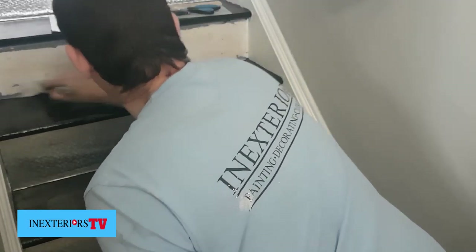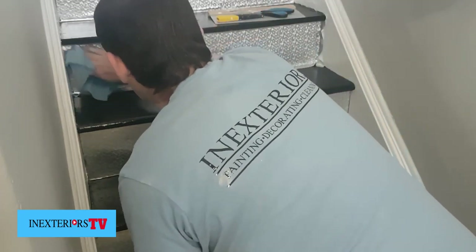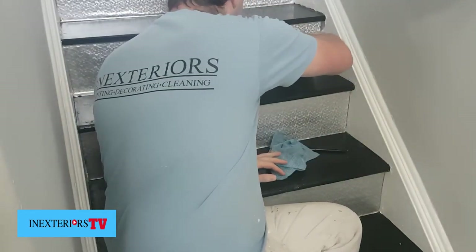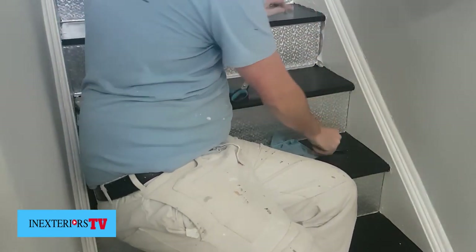I'm using gorilla glue — I've put a little bit of water in it to make it easier to brush on. Then apply the vinyl sheeting, smooth it off, and trim off the excess.